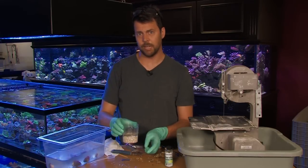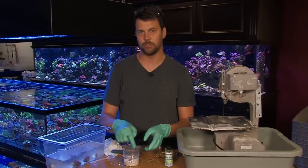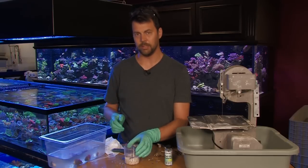It's nice to have a cup — doesn't have to be clear, any cup where water can flow over the top so you're getting water movement through it. It'll keep the mushrooms contained and give them a chance to settle in, heal, and attach to a new base. So that's one way to do it.